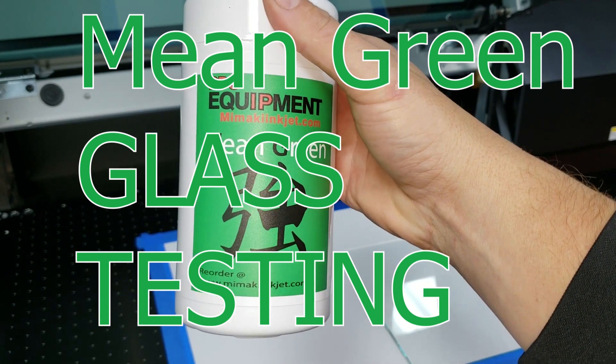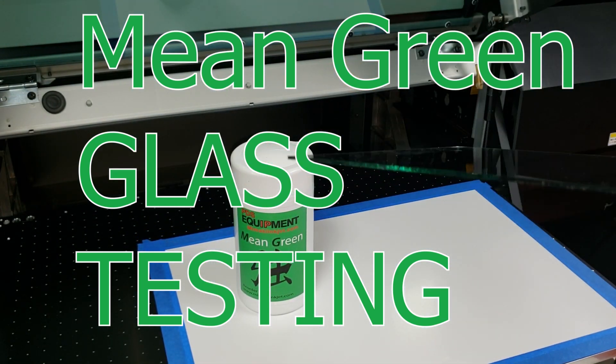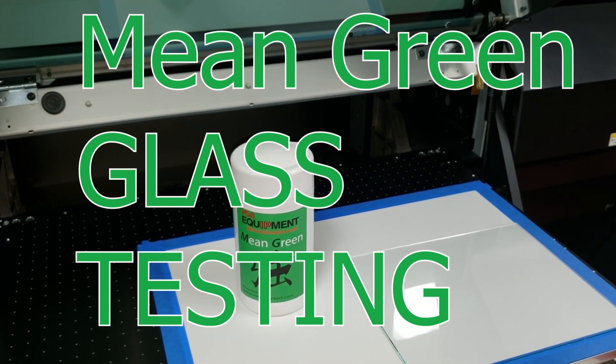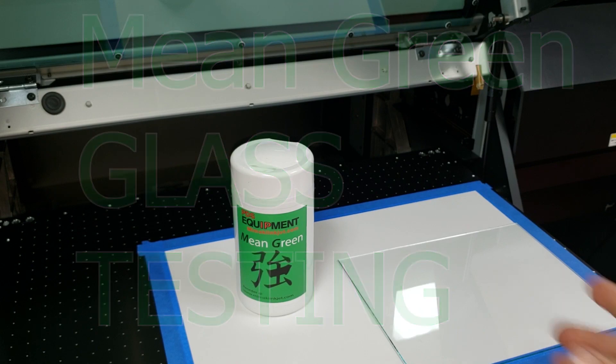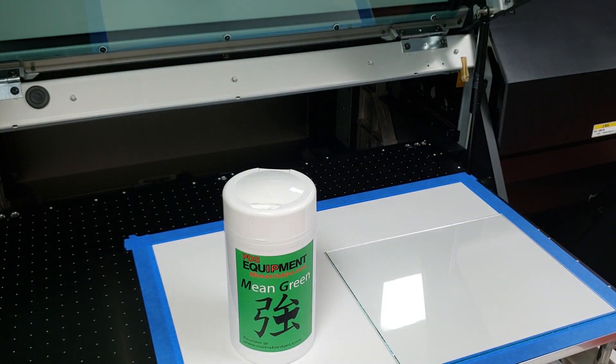Here's some Mean Green testing for glass adhesion. We're going to treat half the glass with Mean Green and leave the other half untreated, and we're going to show you the differences between the two.